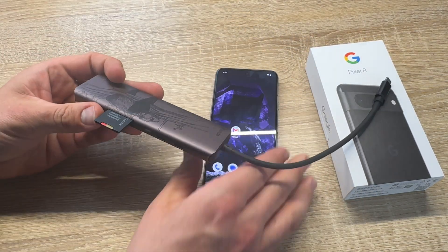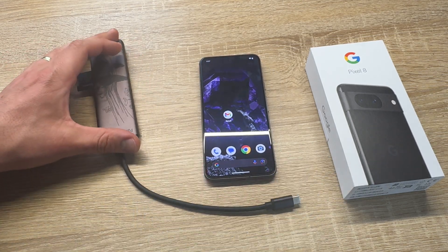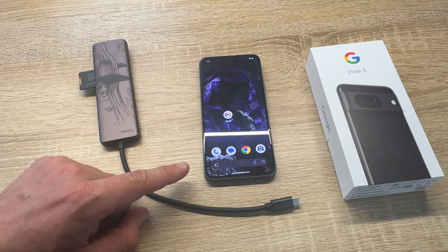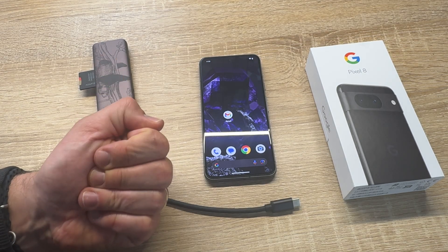And we can go and transfer, make a good backup, or view on another device the data we transferred from the Google Pixel 8 onto this microSD card. Thank you for watching! Please subscribe and give me feedback in the comments — I hope to see you again on my channel. See you soon!